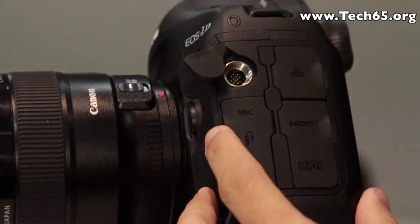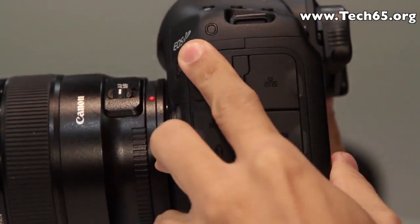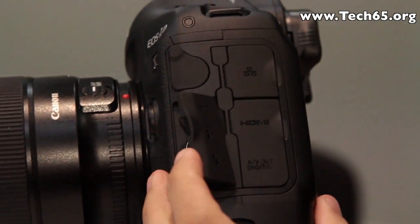On the other side, it has a wireless transmitter port with a GPS receiver port built into one, a mic input, remote control, and external flash control.